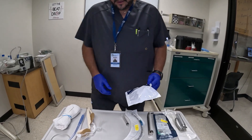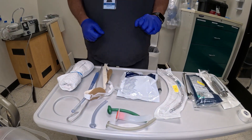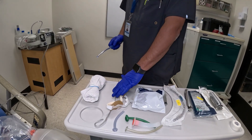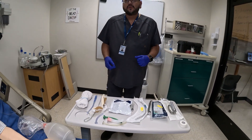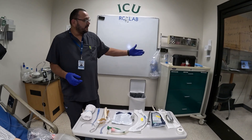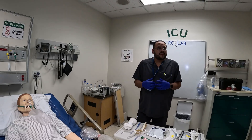I have my end-tidal detector — it's in the bag and I haven't opened it yet. You have a 10cc syringe. I have airways like OPA and NPA in a few different sizes. I have my stylet, a neck roll in case I need to support the neck, and my suction. Make sure you have anything else you think you might need at the bedside — different size ET tubes, additional stylets, your intubation box. You also want to protect your eyes, so you may need goggles or a face shield.